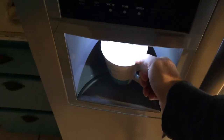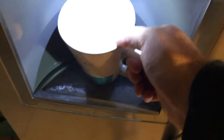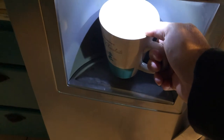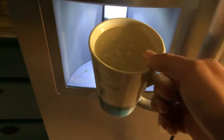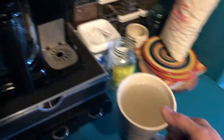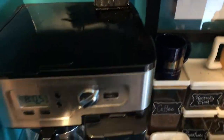First thing we're gonna do is get our coffee going. We got a mug — this is one of Jude's favorite mugs, you may know me from my mug of the day. Get some water here — exciting stuff. It's important when you fill up your mug to leave some room for creamer if you're that kind of person, which I am. Some of that water is going to steam off, so go ahead and put this in.